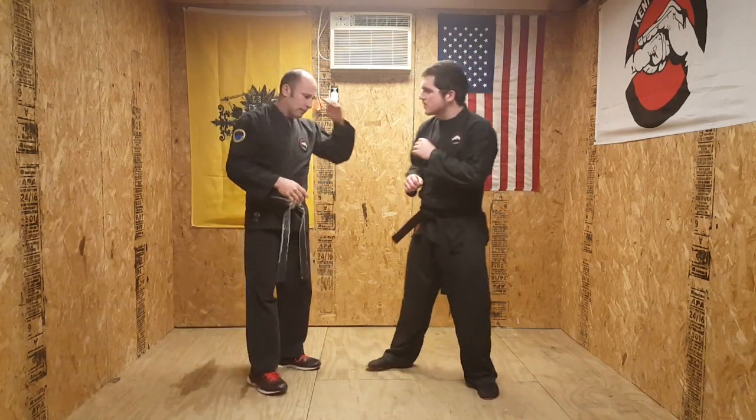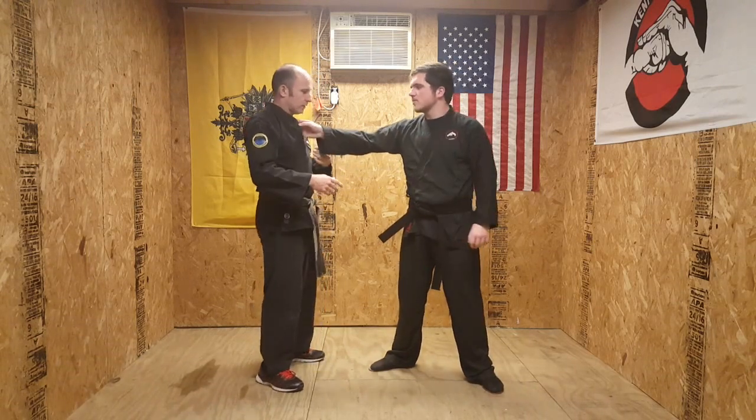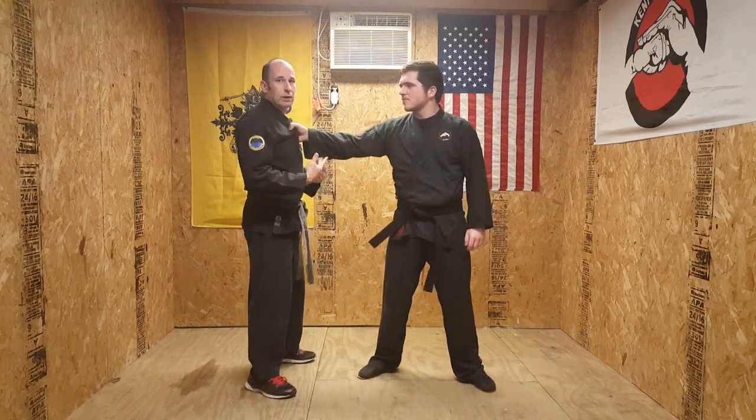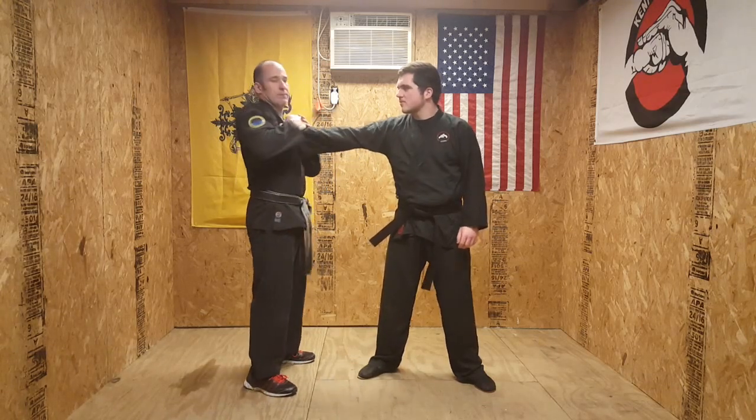That's important because in real life, say we have a lock we do with this grab — he could very easily just not let me do this and keep it.